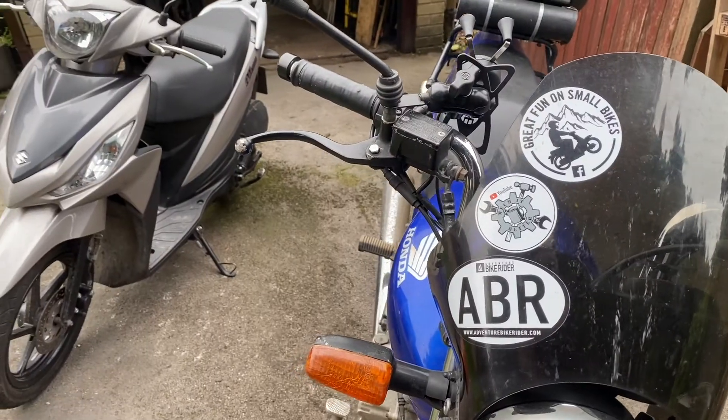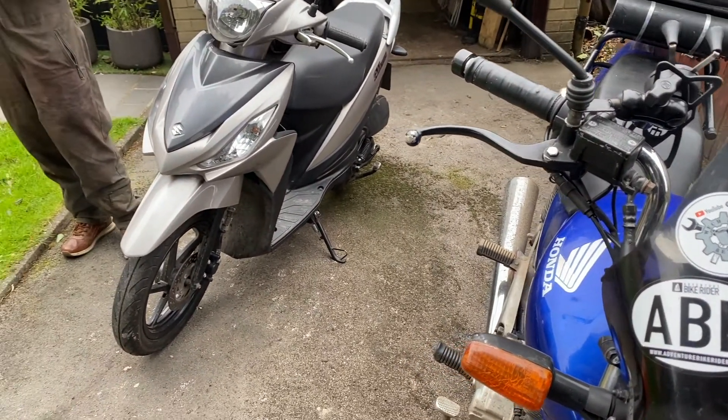Hello and welcome back to the garage. I'm John and that's Kieran — we're from Make It Better, and today we are continuing our series on beginner bike maintenance. We've got the Honda CG125 and Suzuki Address 110, as in all the previous videos, so let's crack on.